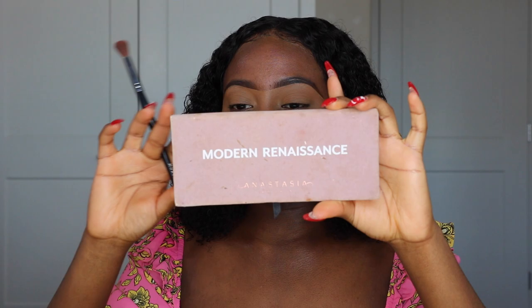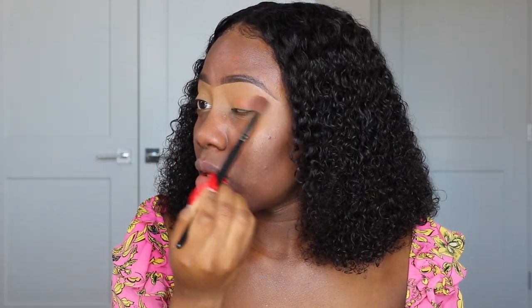I already did my brows off-camera. For eyeshadow I'm using the Modern Renaissance palette going for a pink spring makeup look. Starting with the orangey color called Rayoga, putting that all over my eyelid. I'm also planning a wig giveaway very soon — sometime next month I'll be giving away a wig I had on my channel that a lot of you loved but many people complained about the price. If you know which wig I'm talking about, comment below!